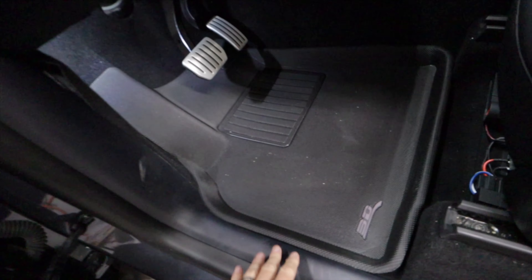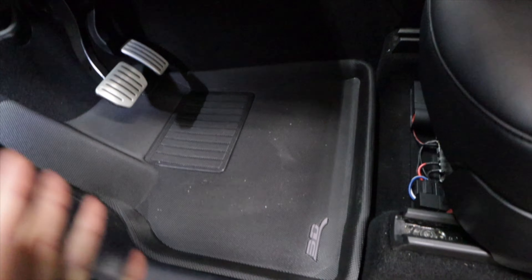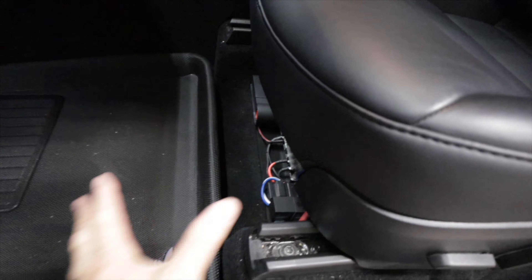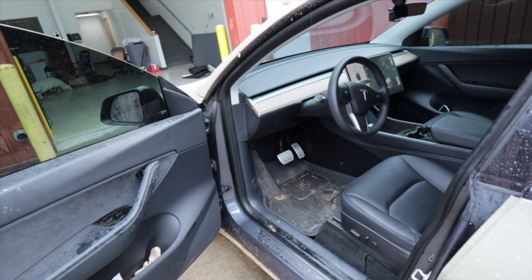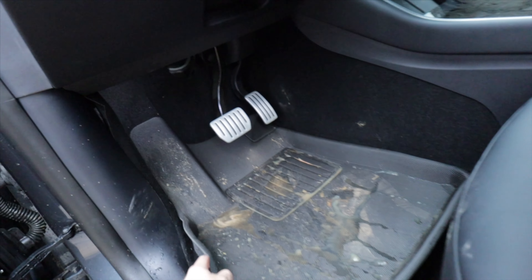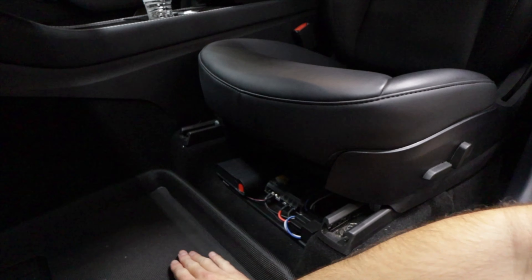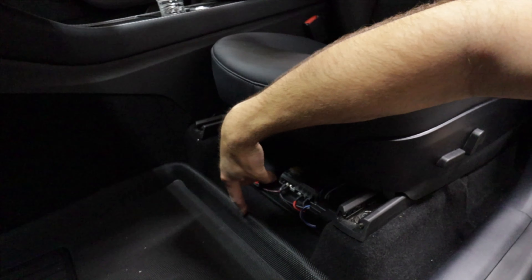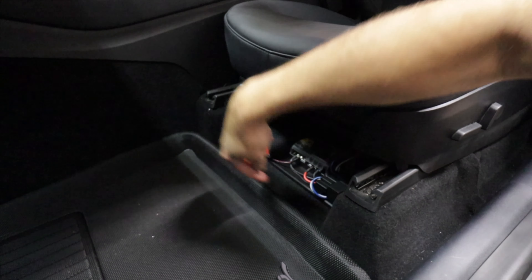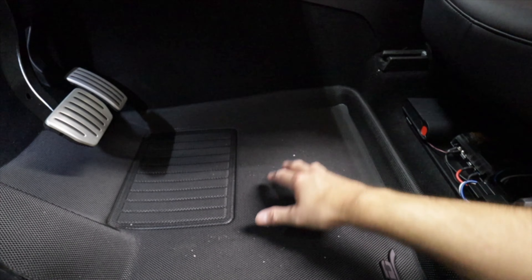I already got them dirty from my shoes. What I'm so happy about is I have some electronics down here for my off-road build, and all the water and mud from my shoes going off-road is going to sit here and not continue to go farther — even going up a pretty steep hill. Before any water gets into that area, I have the opportunity to get in here and wipe this stuff up.